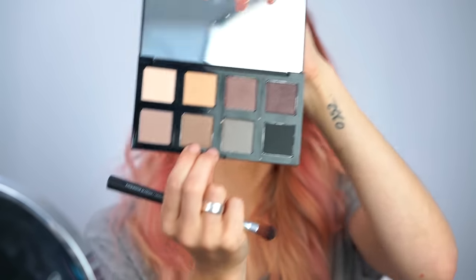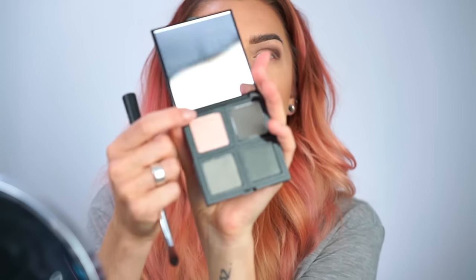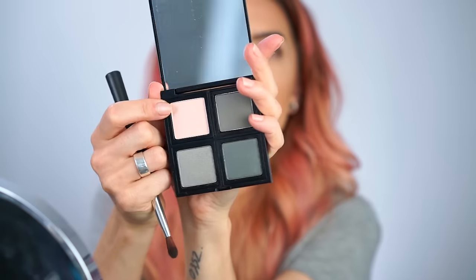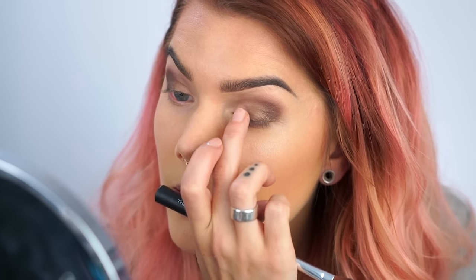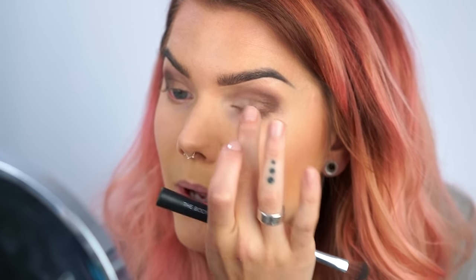Now I'm gonna use this shade — this one. I'm gonna use my finger and dab it on. Maybe I'm gonna go in with a little pink-toned highlighter in my inner corner as well. It's super simple to combine the palettes.